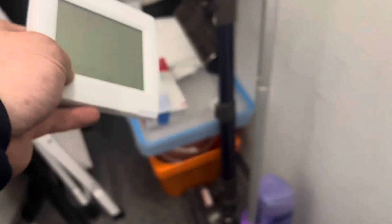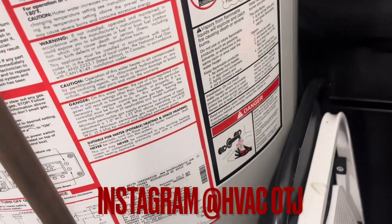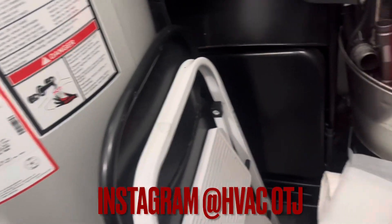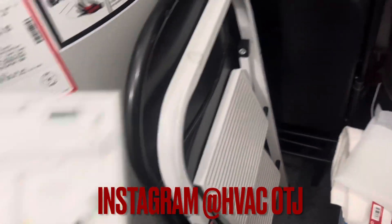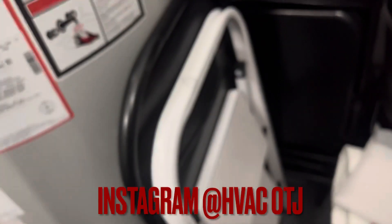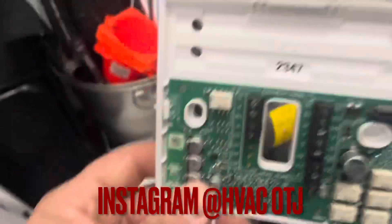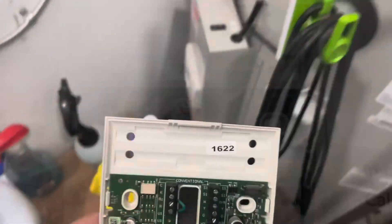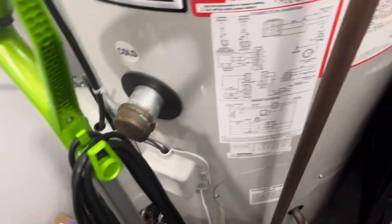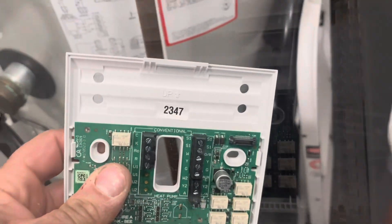We're going to throw it right up there. This number 2347 is important. If you don't see that on yours — if you're programming an existing one — there's also this number right here: 2347. This 2347 plate will be on the wall like that. Old ones are 1622, and on the old one you can also see 1622. But those aren't the ones we're using right now — we're using this.